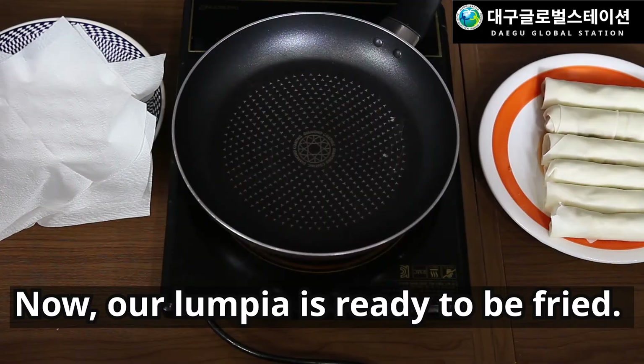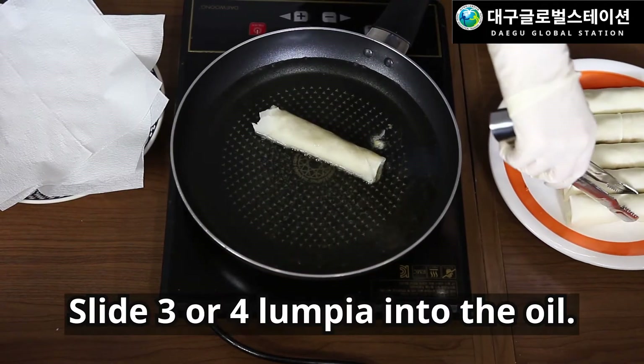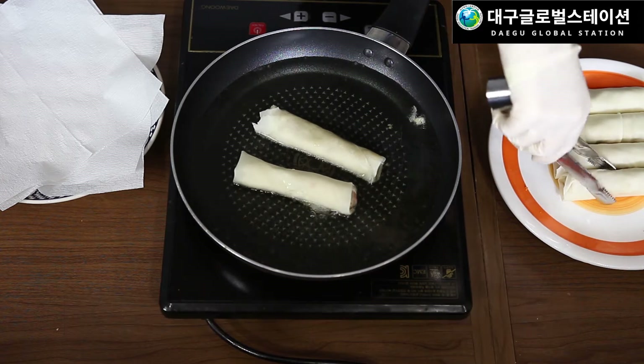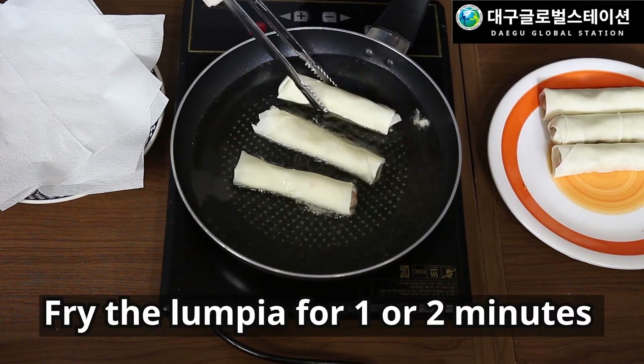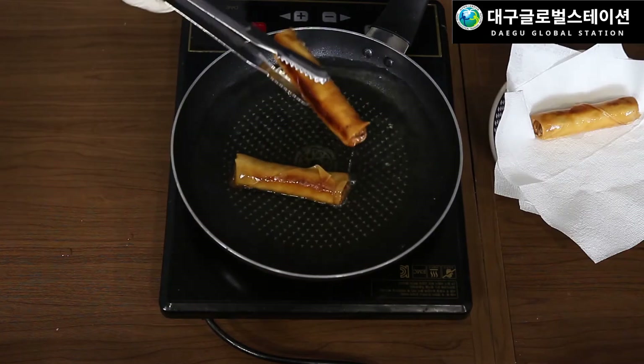Now our lumpia is ready to be fried. Heat two cups of oil in a skillet for five minutes. Slide three or four lumpia into the oil. Fry the lumpia for one to two minutes or until golden brown. Drain on paper towels.